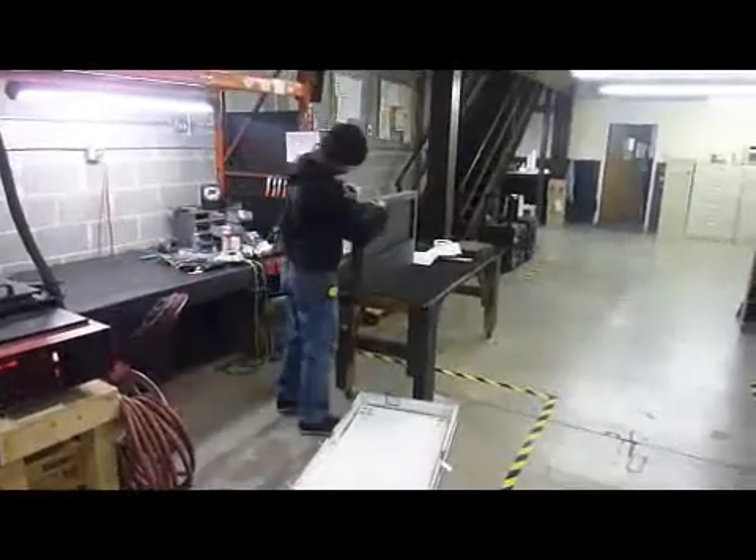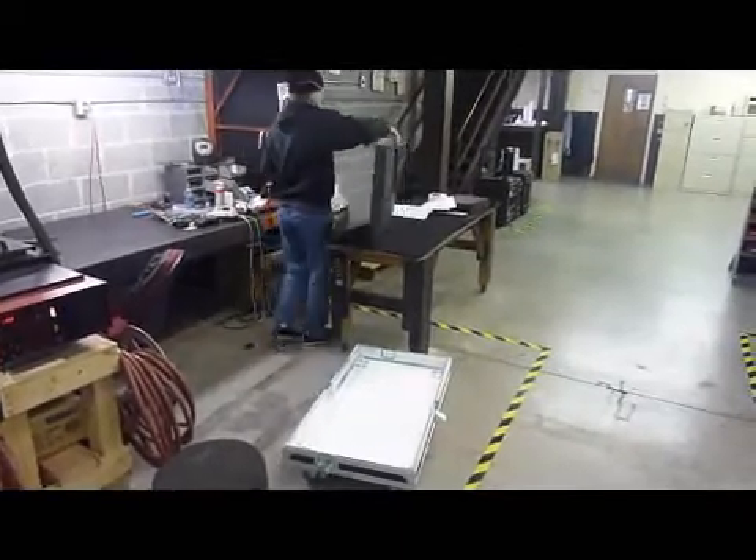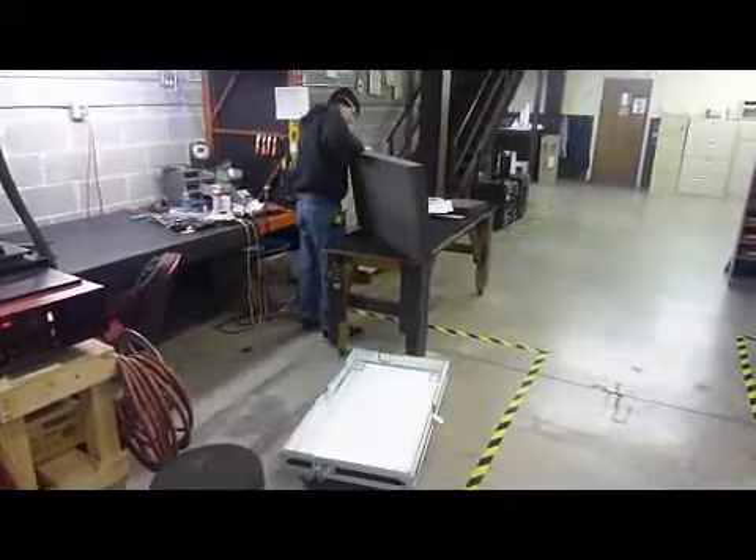After the foam is dry, the case shell and foam are put into production, and the interior is assembled and laminated into the case according to the production drawing.